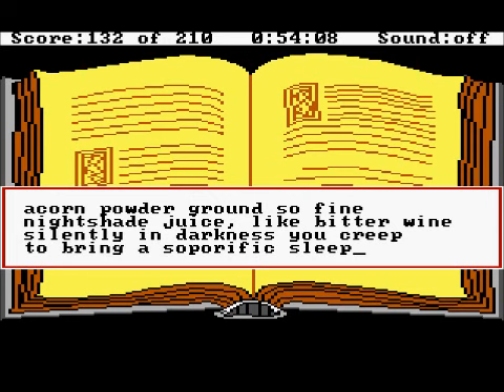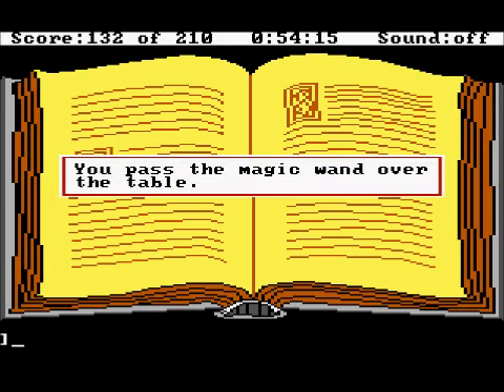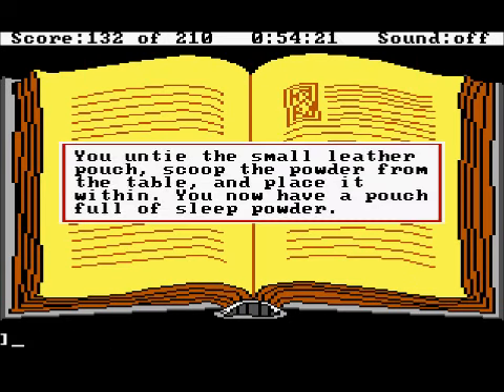That looks right. Wave the wand — you pass the magic wand over the table. Put the sleep powder in the pouch. You untie the small leather pouch, scoop the powder from the table, and place it within. You now have a pouch full of sleep powder.